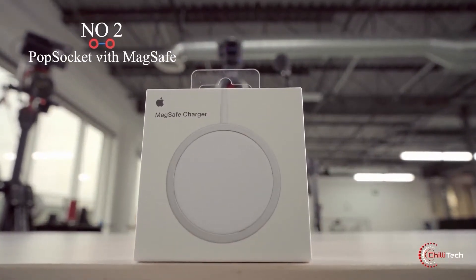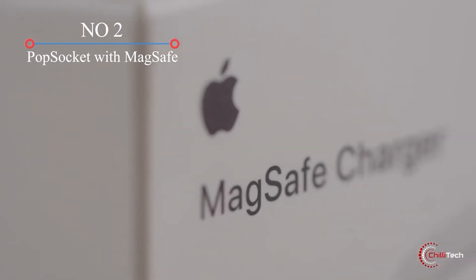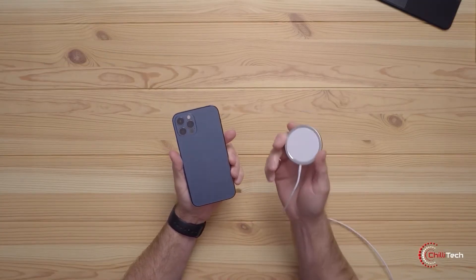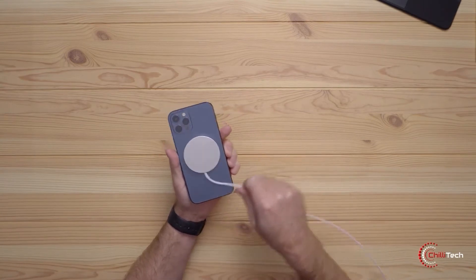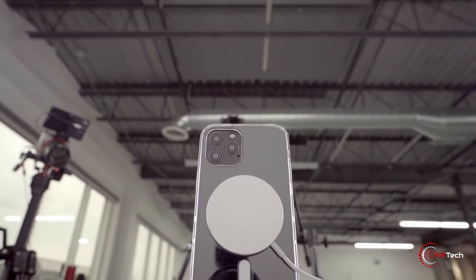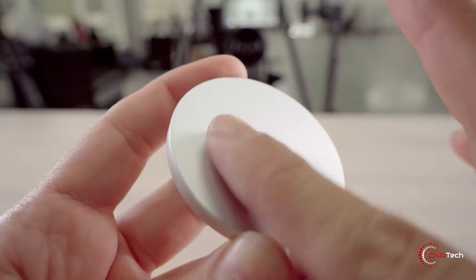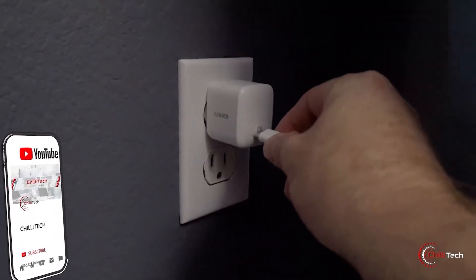Popsocket with MagSafe. Popsockets are a great way to maintain a firm grip on an oversized smartphone, but leaving them on the back of your phone all the time can be annoying — it can even disable wireless charging. Thanks to the iPhone 12's MagSafe system of magnetically attachable accessories, Popsocket has a better solution. The iconic PopGrip is now MagSafe compatible so you can easily pop it on or off your phone.